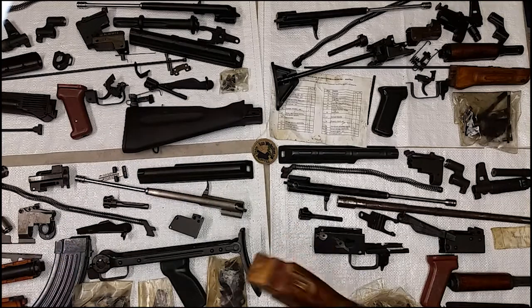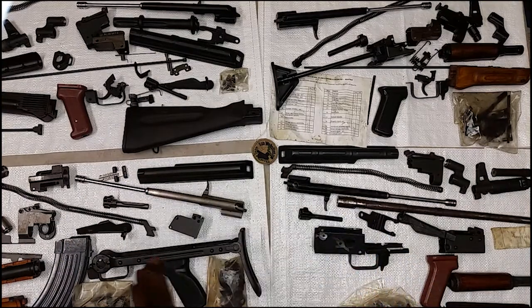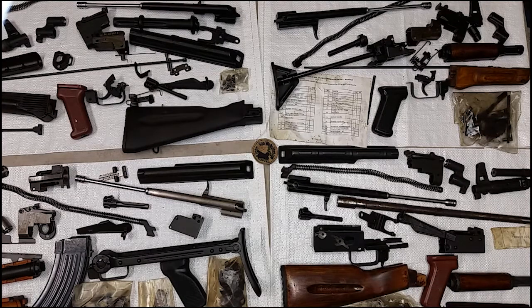Parts kits almost never come with cleaning kits. I don't think anybody opens the bag — I think they just pull them out before they ever put them together. I haven't found too many parts kits that have cleaning kits in them. Sometimes they're in there, but not very often.